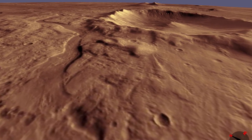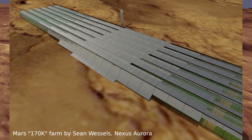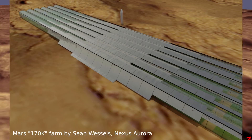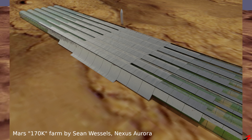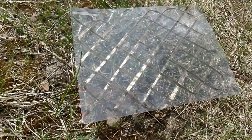One of the many projects I've been working on this summer is an open-source space colonization project called Nexus Aurora, trying to figure out how to build things on Mars cheaply. This farm structure needs something to keep the atmosphere in, so Sean convinced me that it's a good idea to have basalt fiber basically holding back a clear piece of plastic.